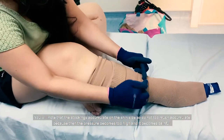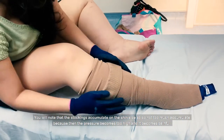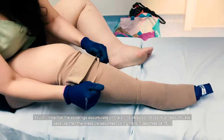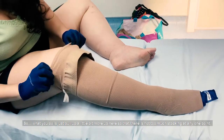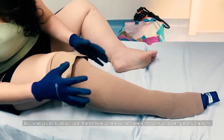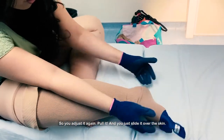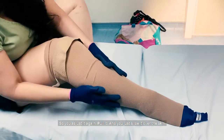You will note that the stockings accumulate on the shin side, so do not let too much accumulate because then the pressure becomes too hard and it's very painful. So what you do is just coil it up a little bit more and clear it so that there's not too much stopping at any one point. And so you adjust it again, coil it and slide it in.